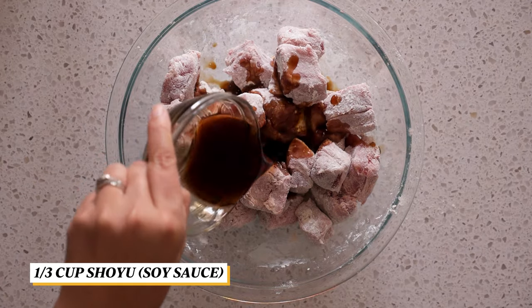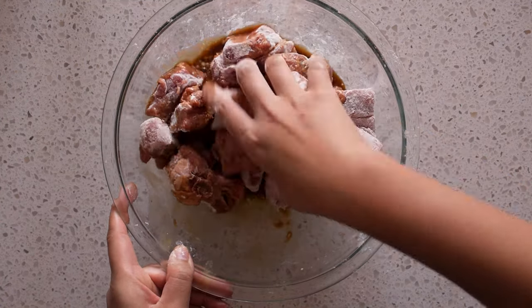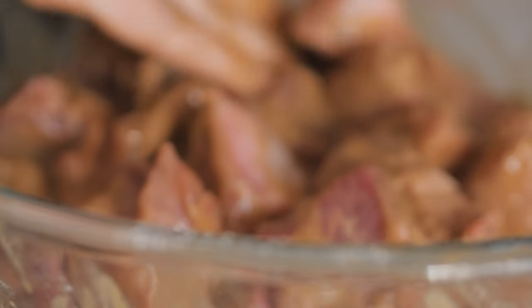Then add in the shoyu and mix. Let it marinate for at least 30 minutes.